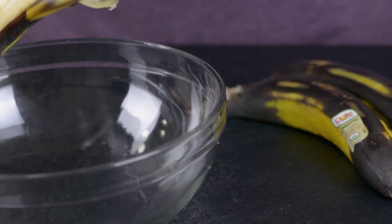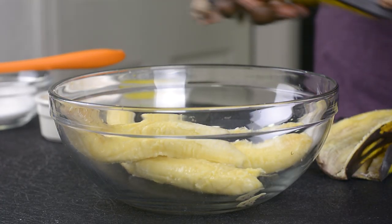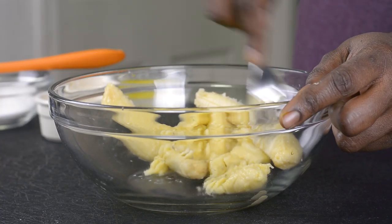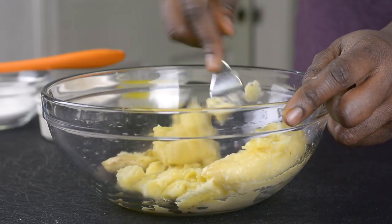I'm going to be peeling my three ripe bananas inside another bowl, then I'll go ahead and mash them up with a fork. You can also use a potato masher for this, but a fork will also do a good job.